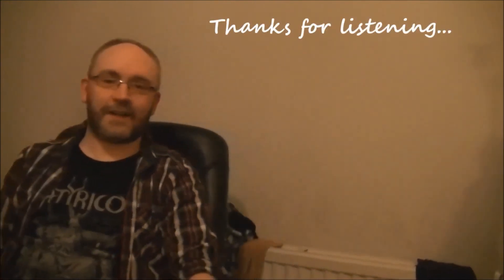Thanks for listening and I'll see you next week for more metal! Join us next week for a country picking special. Thanks. My name's Dave and I'll see you next time on guitarlicks.com.